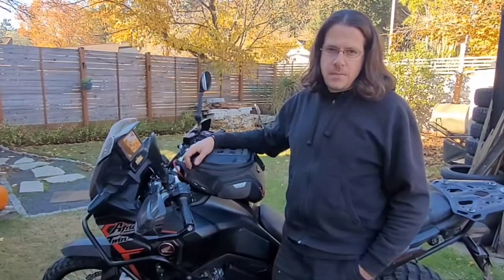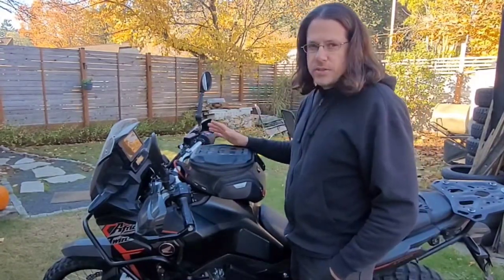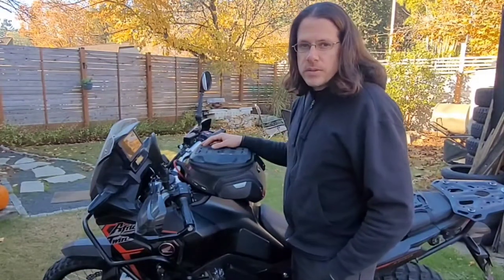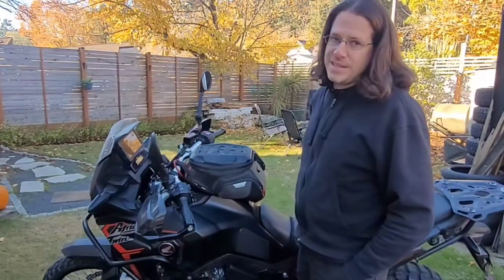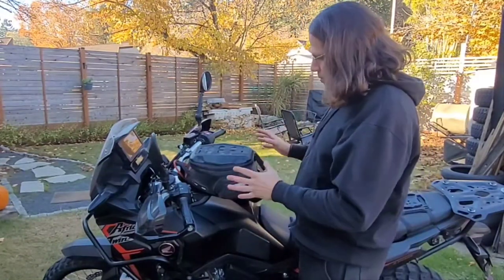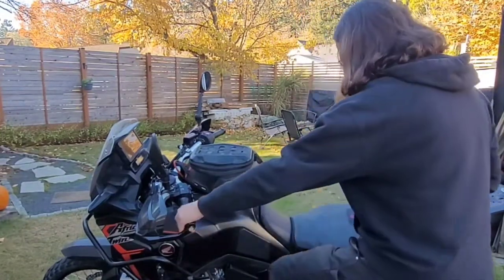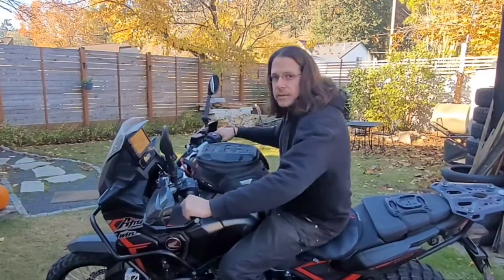This is about Africa Twin 1100 tank bags. This is my Honda Africa Twin 1100 standard - it's a 2020 model that I've had since mid-2020. What you see here is a SW Motech Pro City tank bag. It is my favorite of all the sizes for this particular bike because it gives me a lot of carrying capacity but doesn't interfere with me when I'm on the bike, whether I'm standing or sitting.